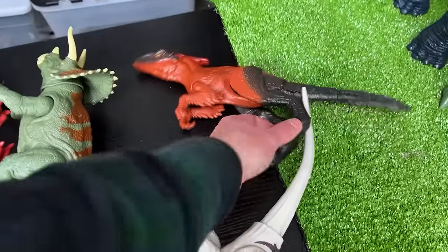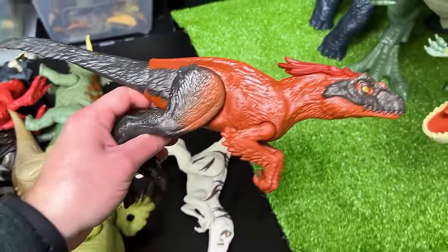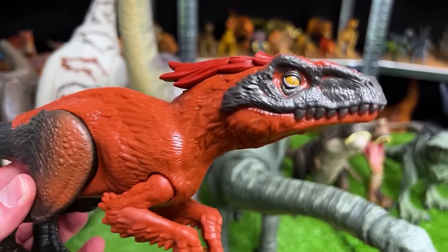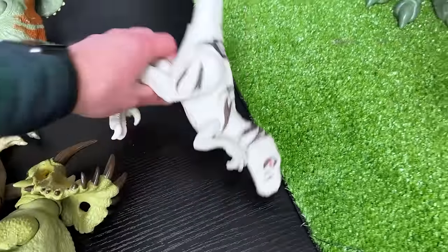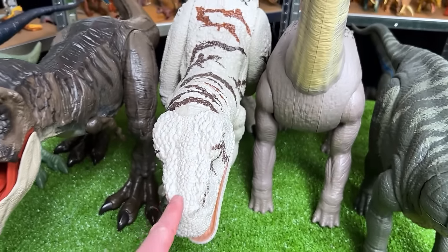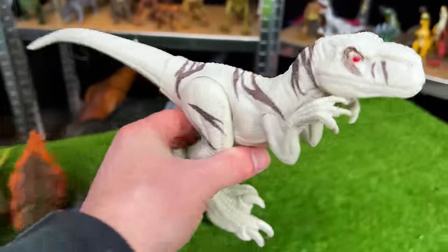The next in size I think is this Pyroraptor figurine — this is the basic edition, but it still has the cool fiery red coloring and the black on its tail, on its legs, and a little bit on its head too. Let's set them down right here. And very close in size to the Pyroraptor is this basic Atrociraptor figure, in the same coloring as the Super Colossal figure that we have back here. So let's go down all the way to the end and set them on the table.